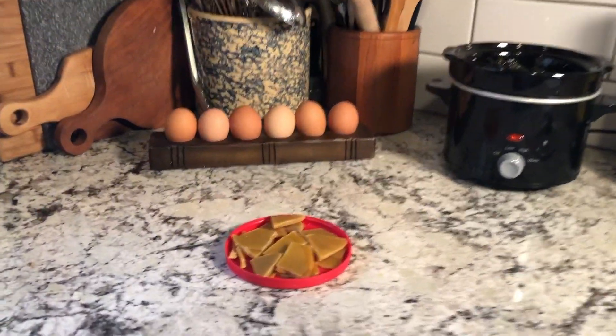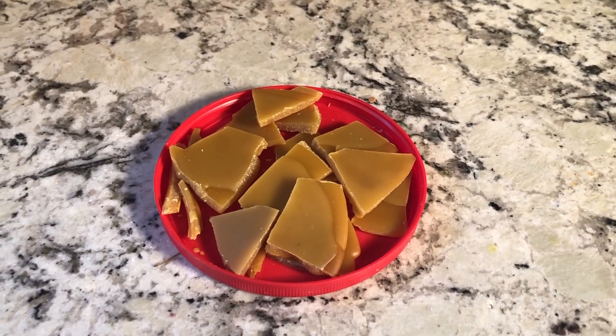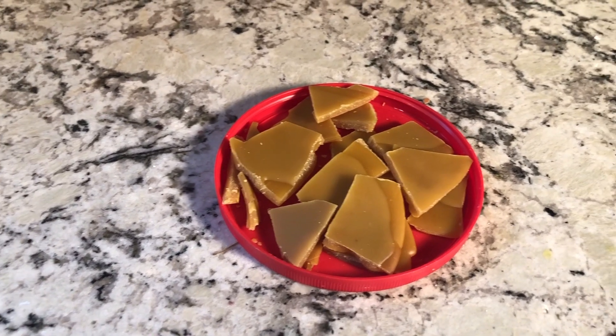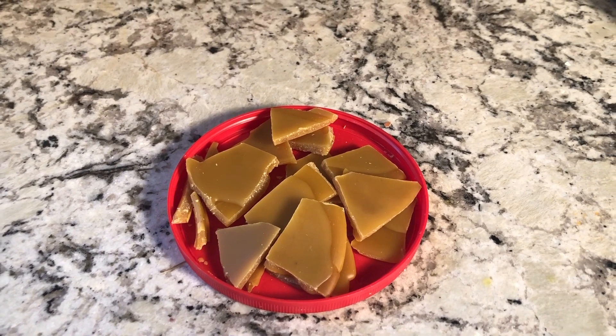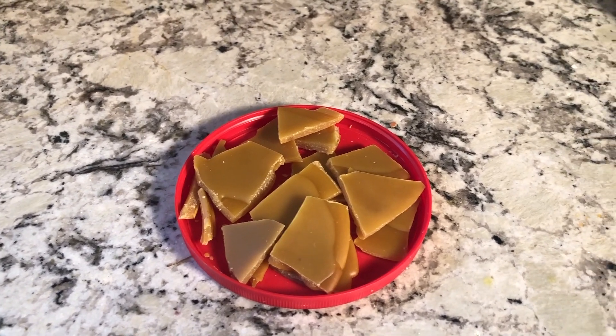So this is all of the beeswax that that made. I did pour it into this lid and let it cool. I broke it into these pieces and it's not gonna be enough for the amount of salve I'm making, so I'm probably gonna have to get Perry to bring me some more.